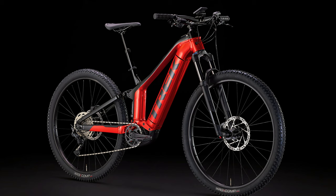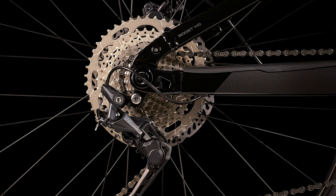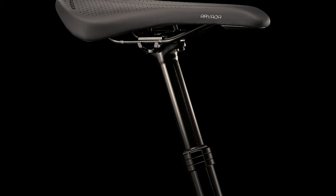Moving on to the Powerfly FS4 — pretty much the same story. They also reduced the price slightly: it used to be $6,150 Canadian and is now $5,500, which is a significant decrease. The FS4 has the same Shimano Deore 1x10 drivetrain, which shifts super nicely. This one also includes a dropper post, which is a really nice addition — even if you get the hardtail Powerfly 4, I'd recommend looking into a dropper post as it makes mountain biking significantly easier.